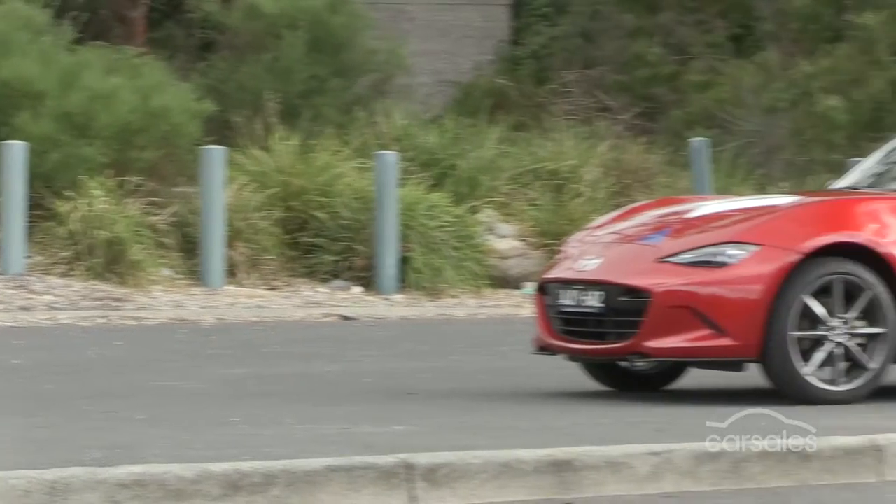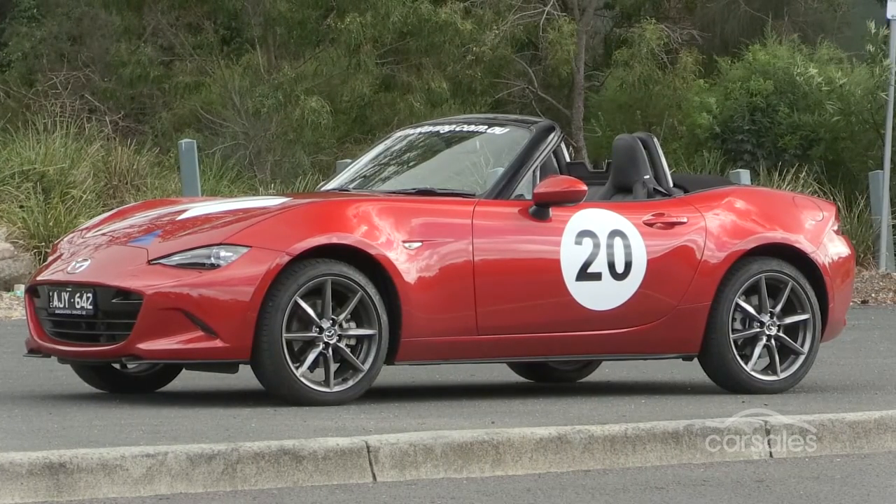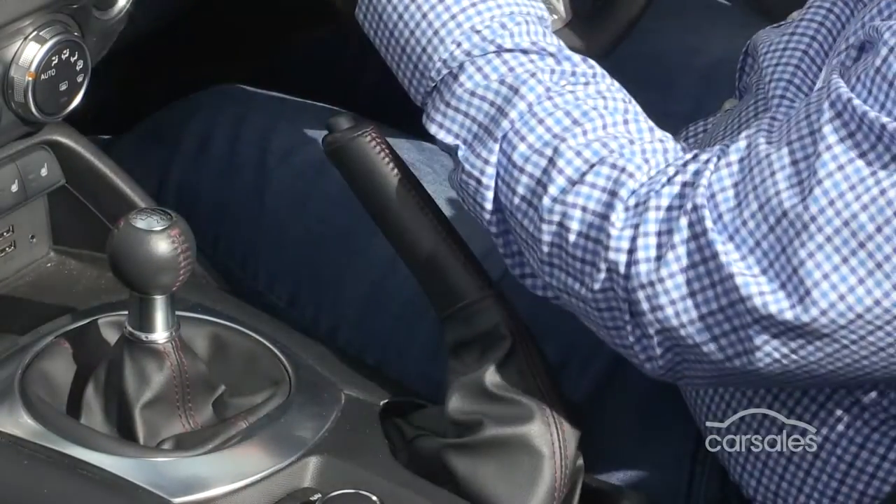Before you open the bonnet, make sure the car's engine is cool and that the car is parked on flat ground with the handbrake on tight and the ignition switched off.